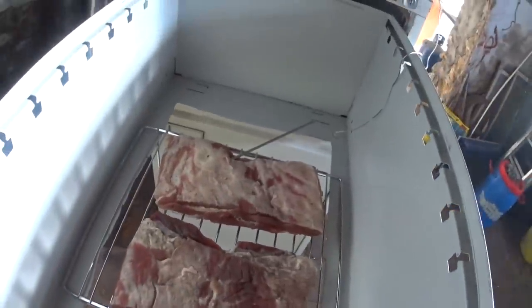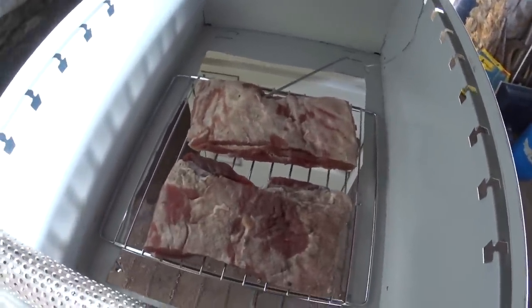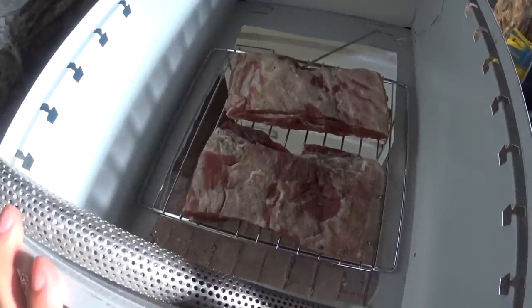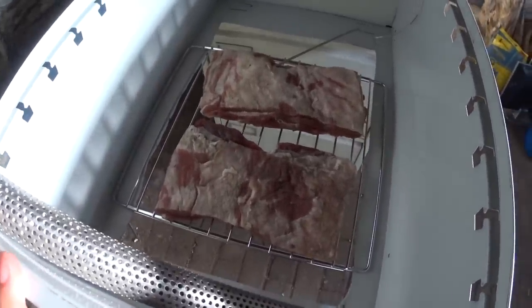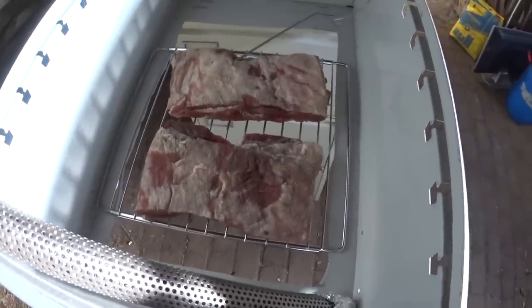I've read online that the fat starts to melt at about 150°F, which you don't want. I'm going to try and keep this as cool as possible — really just full of smoke. So here it goes.